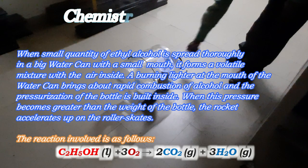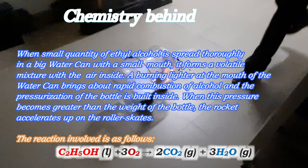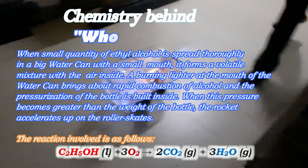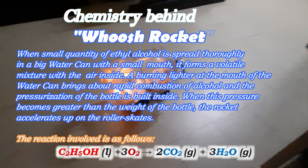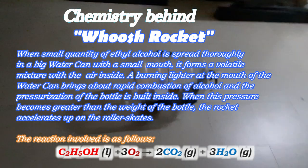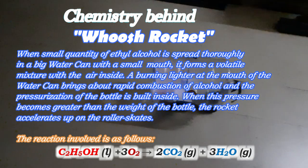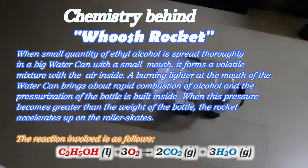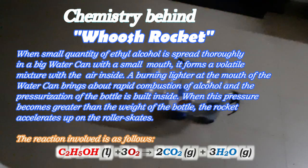When a small quantity of ethyl alcohol is spread thoroughly in a big water can with a small mouth, it forms a volatile mixture with the air inside. A burning lighter at the mouth of the water can brings about rapid combustion of the alcohol.